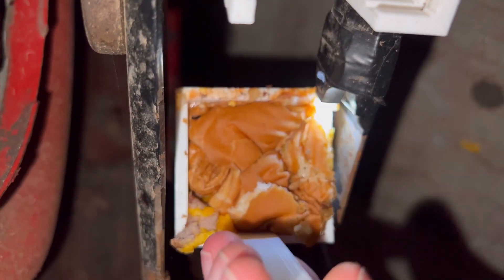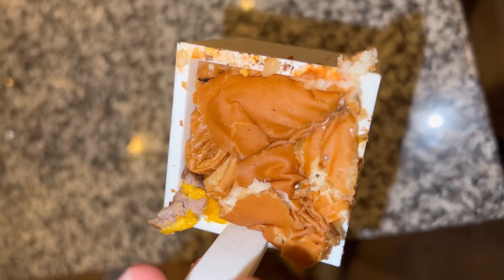Finally, I decided to stuff an entire McDonald's cheeseburger in and it forced it into the cup. At the end of the day, I had created a monstrosity — kind of like this entire video.